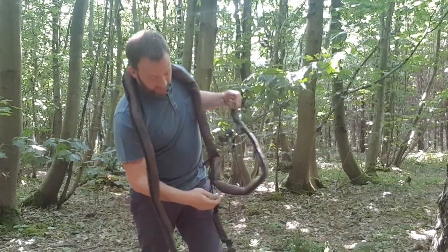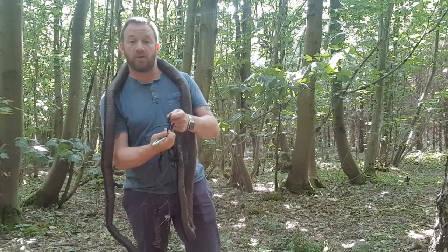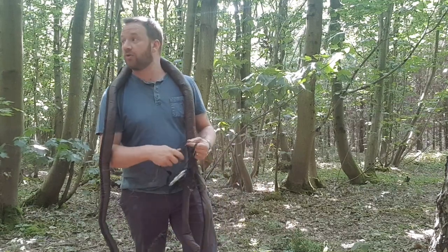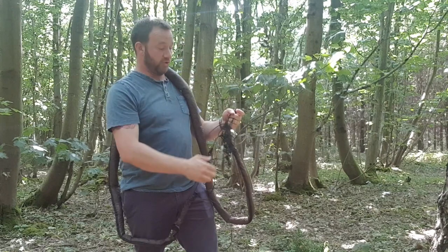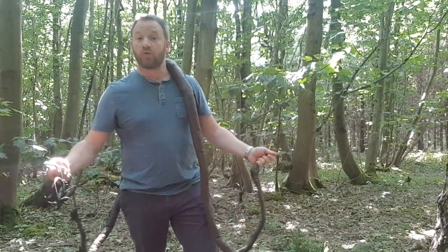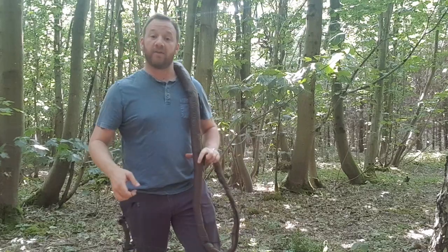I've got some cargo straps which I'm going to wrap around the tree, basically do a marlin spike hitch and use the carabiner as the spike for the marlin spike hitch — until I get it all swapped out. It's just so I can get it up in the air and see what it looks like. I'm going to put this up now and we'll have a bit of a closer look.